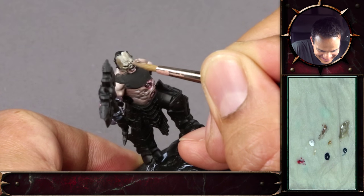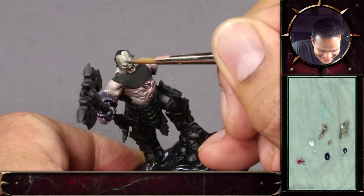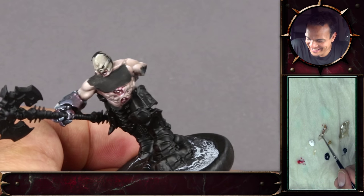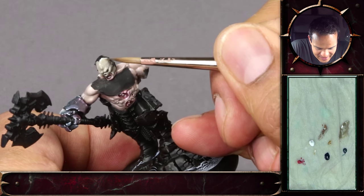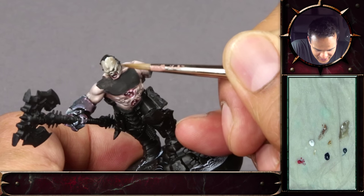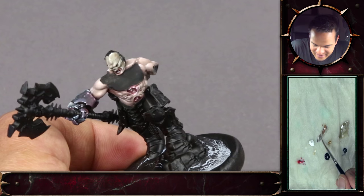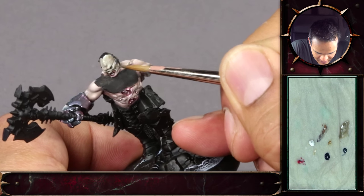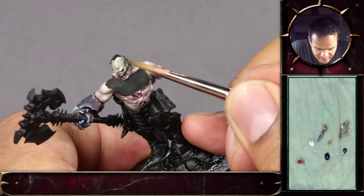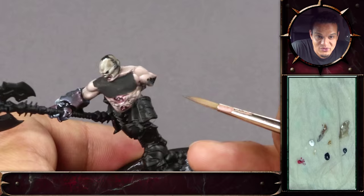I used to do that in the beginning — try and paint some weird angle at the back instead of just turning the miniature the easiest way, leaning over it, and you never get it steady. I think that's one advantage of painting miniatures: you can really turn them around. It's not like painting on canvas, limited to one flat plane. With miniatures you have all the freedom to turn them and get the perfect angle for the brush.